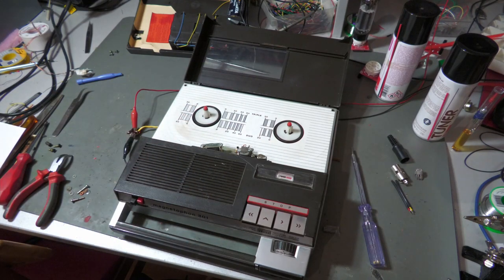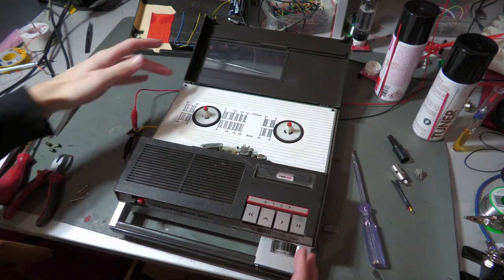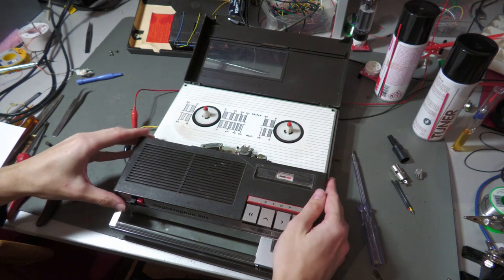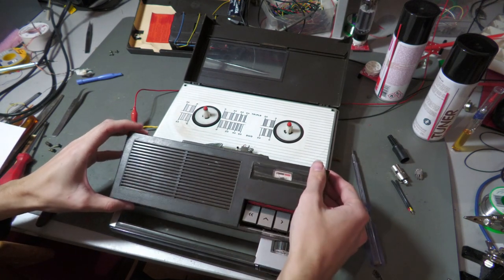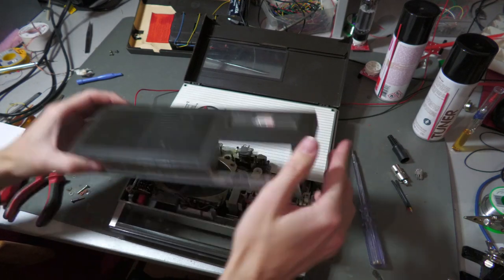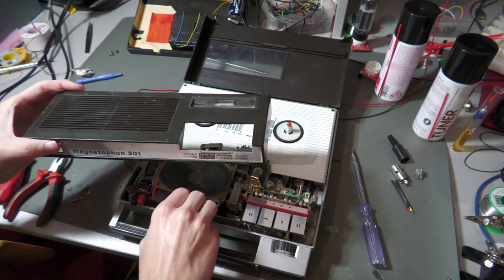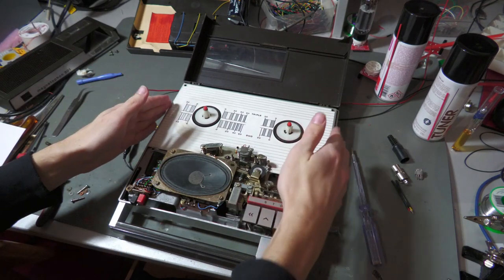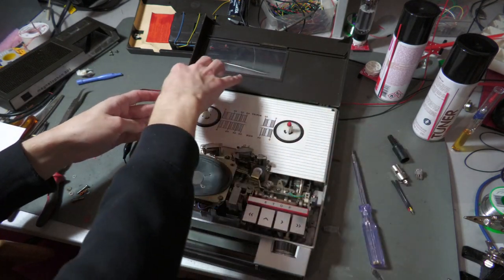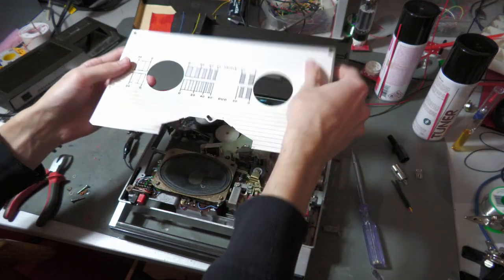Let's open it up. I've already removed the screws, so I just have to remove this cover here. There were two screws up here and I already undid them, so there we go.